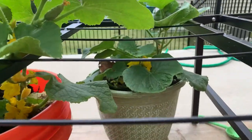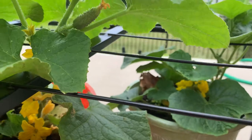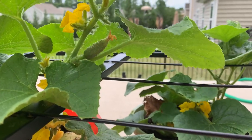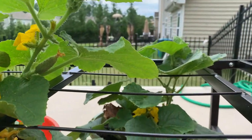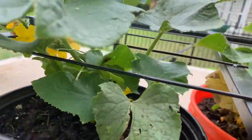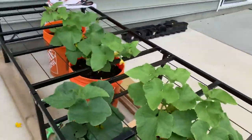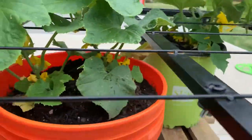As you can see, there are so many flowers on each plant, and there are little cucumbers as you can see on the screen. There's a whole bunch of cucumbers but they are still very little — it's hard to show, but they are growing.